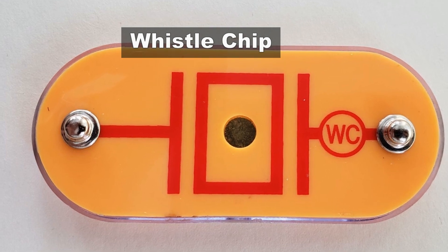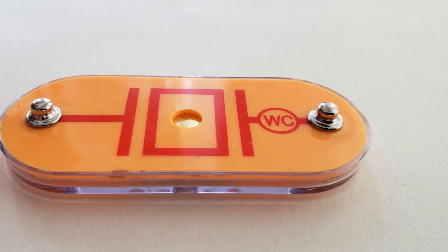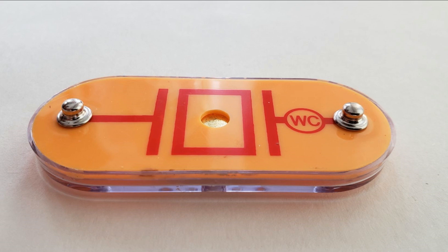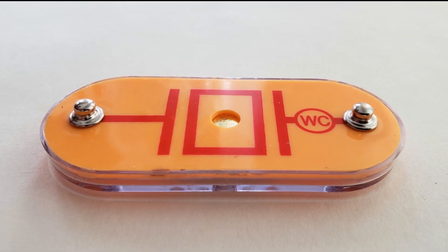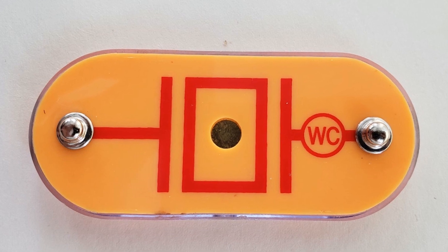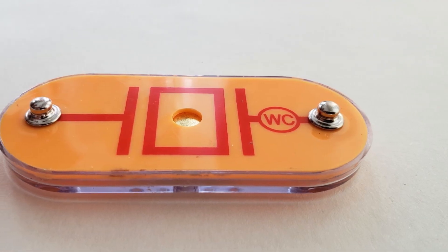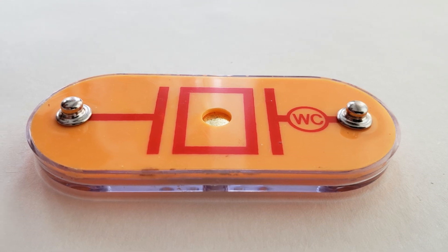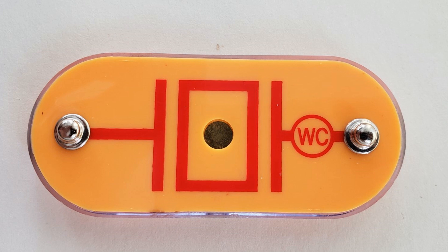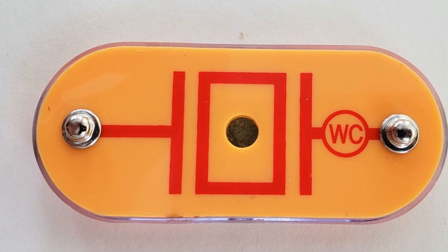Whistle Chip contains two thin plates. When an electrical signal is applied across them, they will stretch slightly in an effort to separate, like two magnets opposing each other. When the signal is removed, they come back together. If the electrical signal applied across them is changing quickly, then the plates will vibrate. These vibrations create variations in air pressure that your ears feel just like a sound from a speaker.